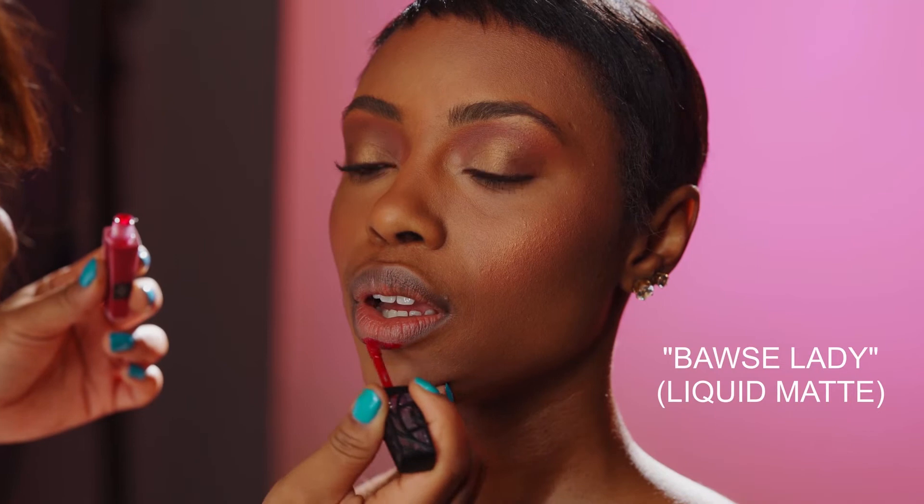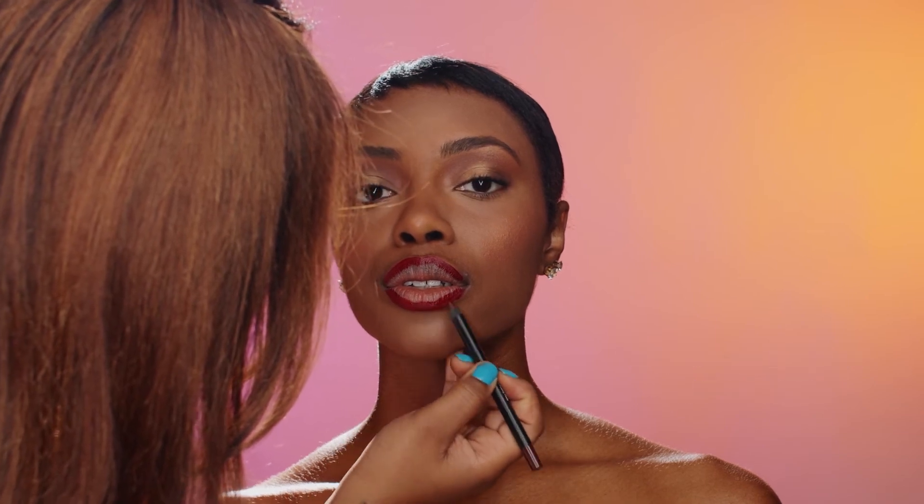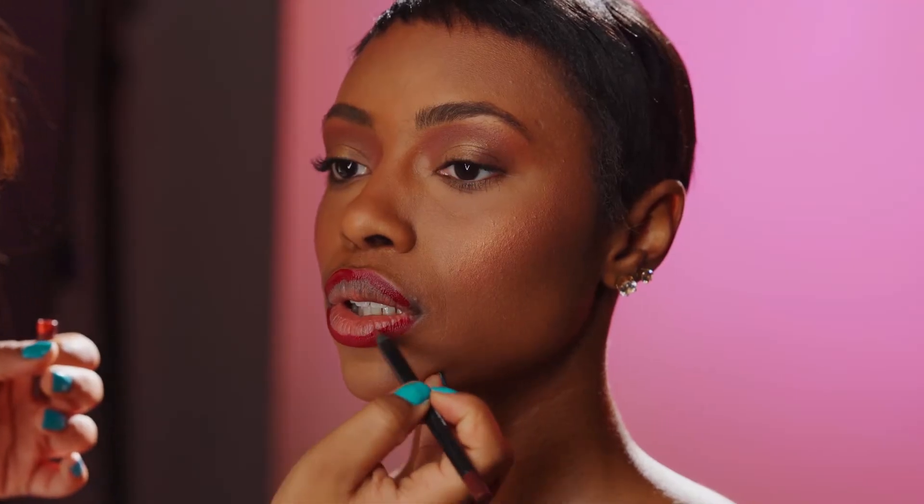So now we're going to go in with Boss Lady. I love their lips — they go on very easy, very pigmented. I'm just going to outline her lips with this darker color, and then go in a little bit with this liner and put a little bit on top just to cancel out a little bit of the shininess.